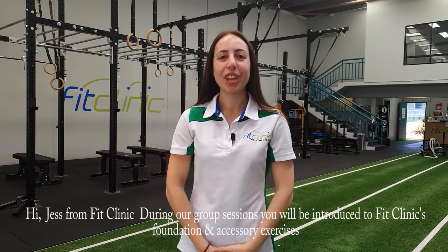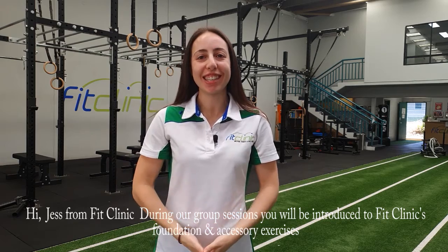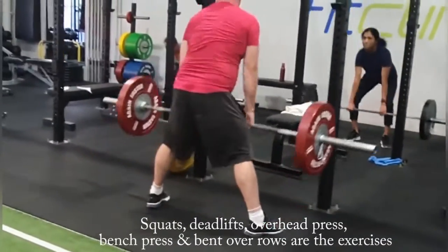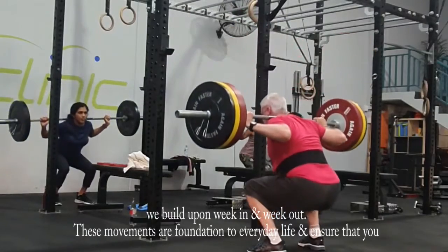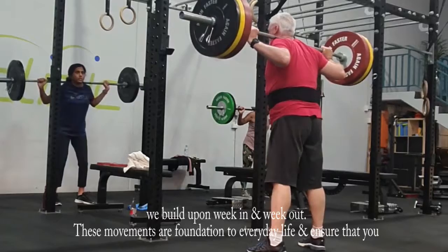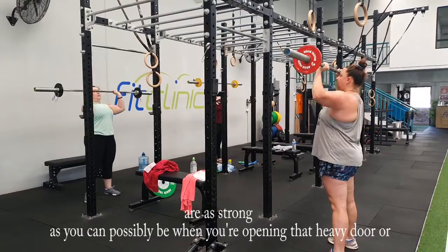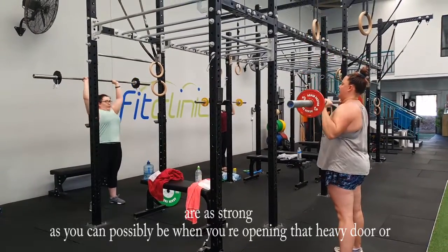Hi, Jess from Fit Clinic. During our group sessions, you'll be introduced to Fit Clinic's foundation and accessory exercises. Squats, deadlifts, overhead press, bench press and bent over rows are the exercises that we build upon week in and week out. These movements are foundation to everyday life and ensure that you are as strong as you can possibly be when you're opening that heavy door or lifting that awkward box.